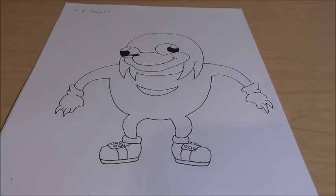Hey guys, what's up? Shin0525 here, back with another drawing video. Today's video we'll be drawing a dead meme. Basically we're going to be drawing Uganda Knuckles from that meme that died a million years ago. This video was requested by JT Jewett. Thank you so much for your request. I hope you enjoy it.